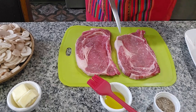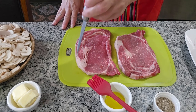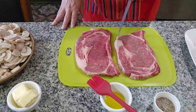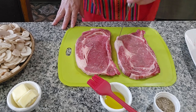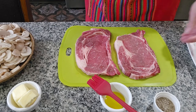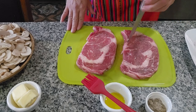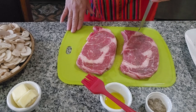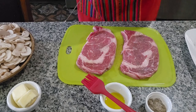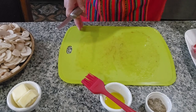Now I'm going to poke the fat edge a little bit here. Then we'll put them to the side, and now we're going to start by frying our mushrooms.